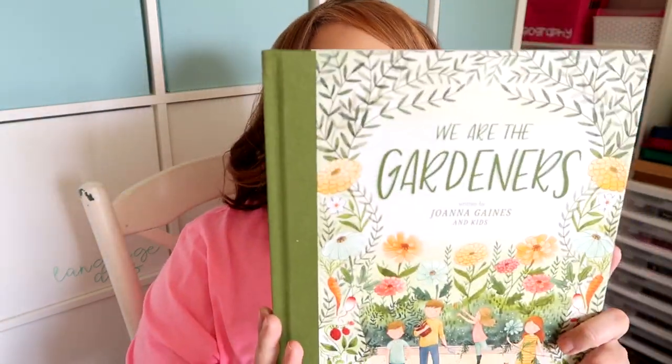Another Costco find was this book from Joanna Gaines — We Are the Gardeners. This book is beautiful. Last year we started our own garden and it was so fun — we've continued this year and have just loved it. Just today I sent my daughter out and asked her to pick me some lettuce for my salad, and she did. She was also checking on the strawberries. We really have enjoyed putting a garden together, so we're going to go through this book by Joanna Gaines.